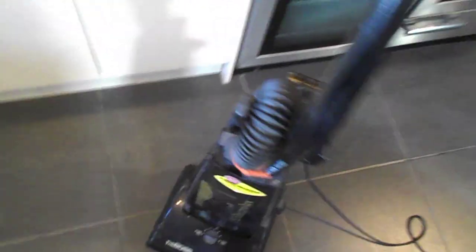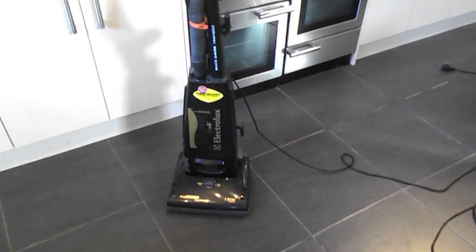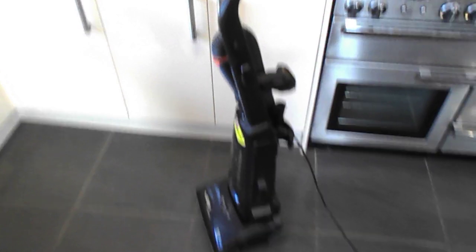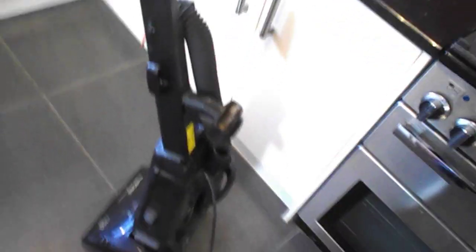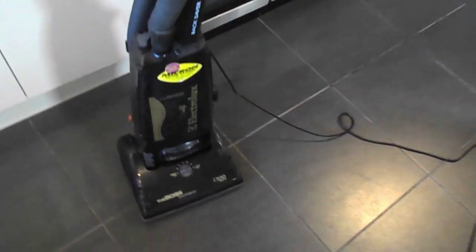I remember seeing them in Argos catalogs and I always used to think they looked a bit weird — I'd never buy one because they look weird. I remember seeing them side-on in the Argos catalog; they used to give a side picture and I just used to see the handle and think, what the hell is going on there? Obviously I'll take one for free, but I wouldn't have paid for one, not even with all the back-saving technology.